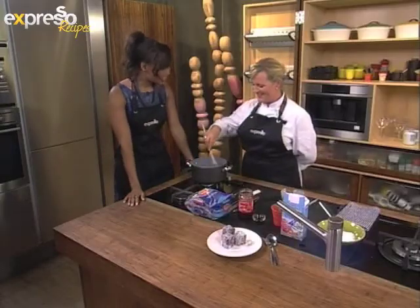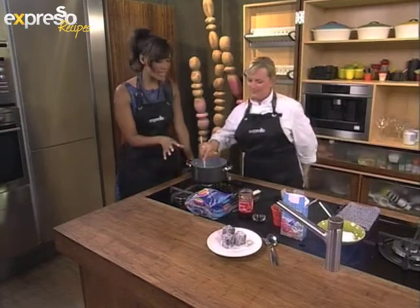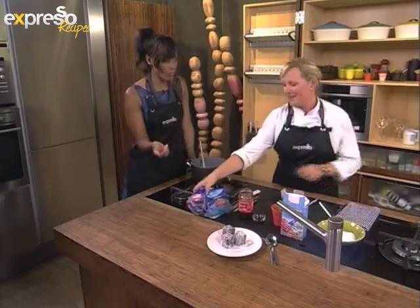Good morning Kate, how are you? Good morning, fine thanks and yourself? Very good, thank you. So today's theme — how are we using up the old to make way for the new?